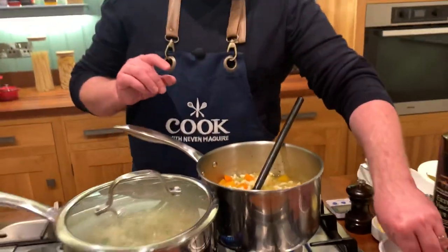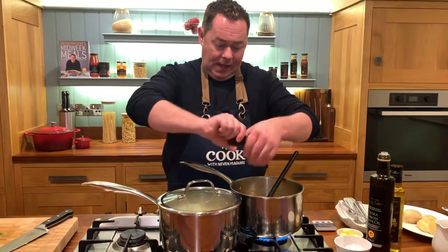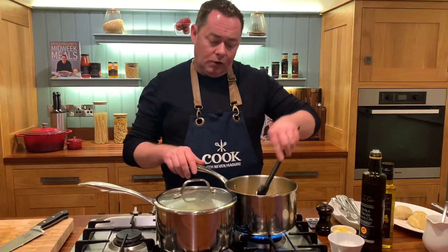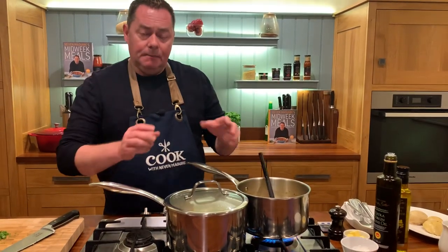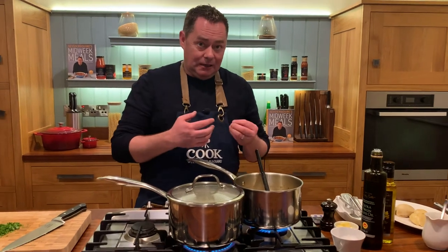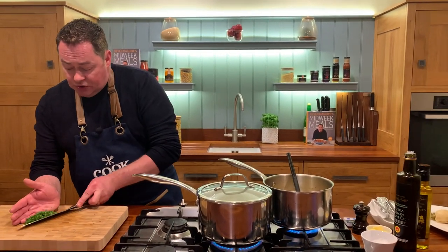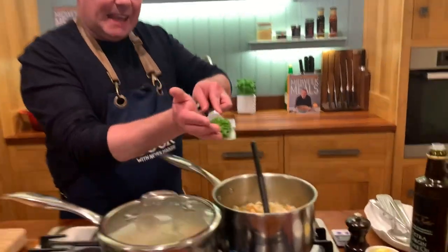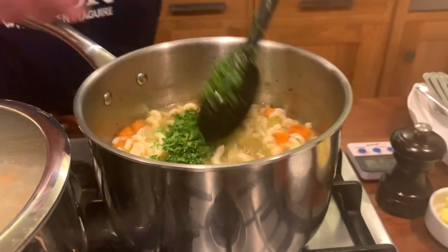This is the broth — I've just removed the chicken and I'm going to bring it back to the boil. You need to season it with salt and pepper and remove the bay leaves — that's really important. A little bit of sea salt, some black pepper. If you think it's a little bit loose or watery, you can thicken it with cornflour. The pasta will naturally thicken it a little bit, and if you're using barley, that will definitely thicken it.